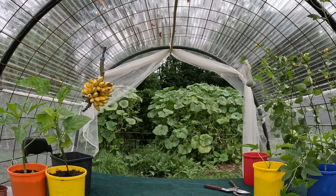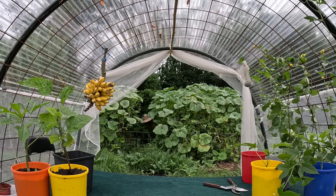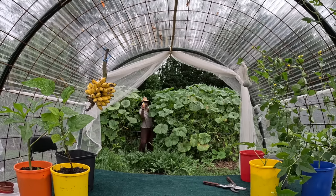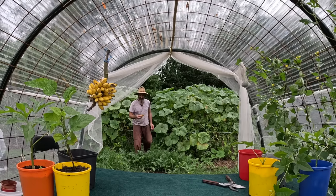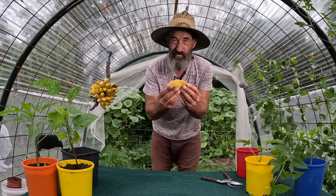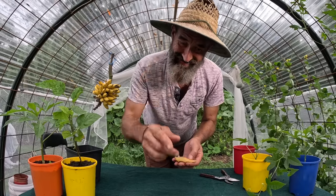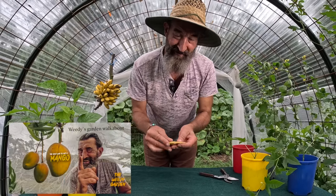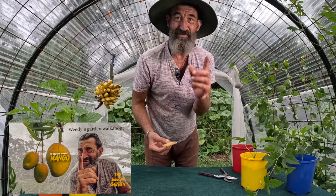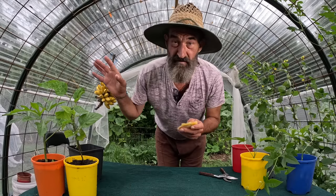That was absolutely delicious - another one of those special simple pleasures in life that comes out of a simple seed. A little mango seed, beautiful little parcels of potential - that's what they are. Welcome back to the Weedy Garden. If you didn't see the last video, I was down the creek and I ate this mango, the first mango from my mango tree.